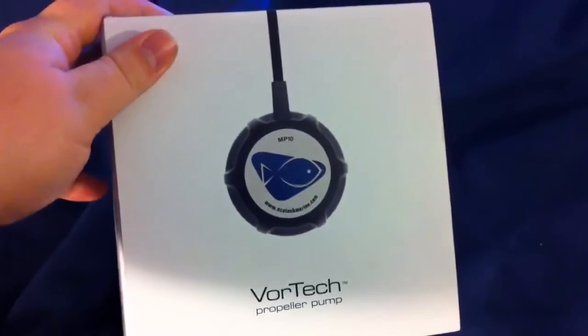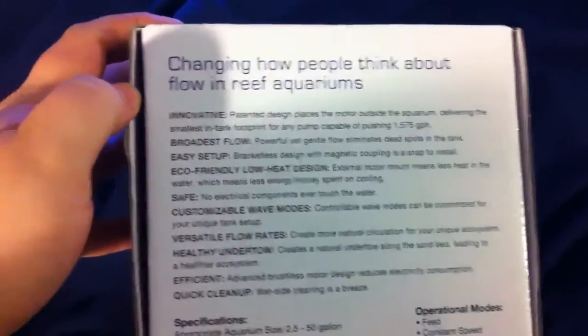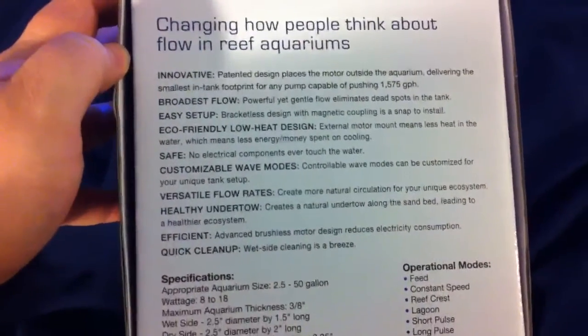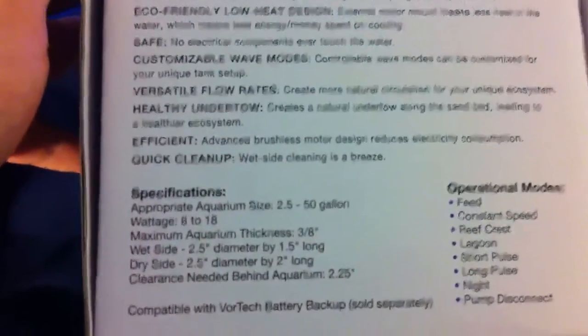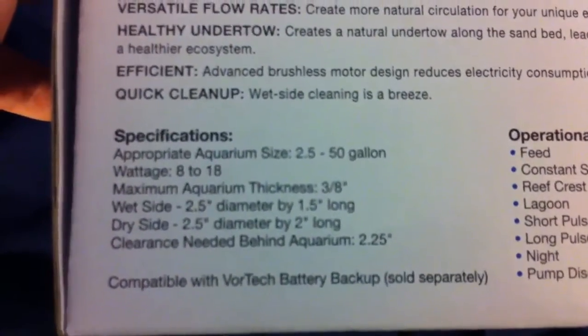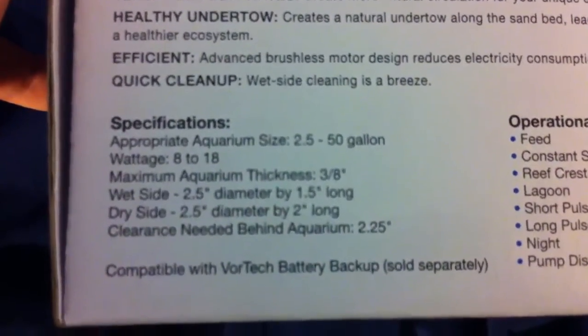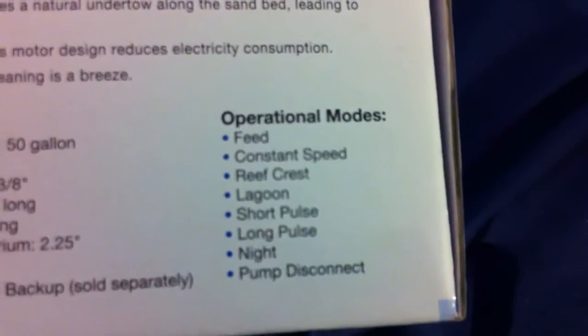I figured I'd take a quick look and teach how people think about flowing the reef aquarium. There are all the different modes and stuff, it has specifications, and there are the operational modes.